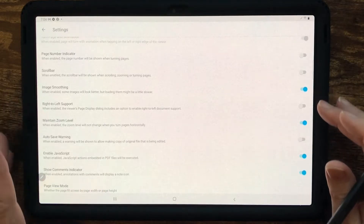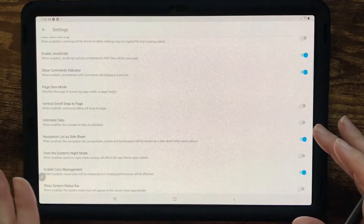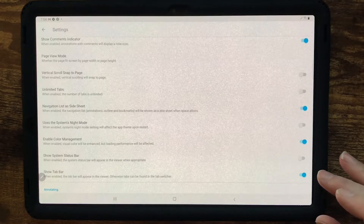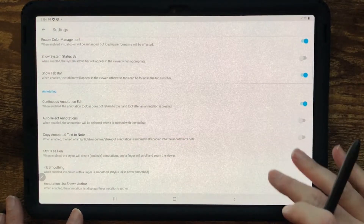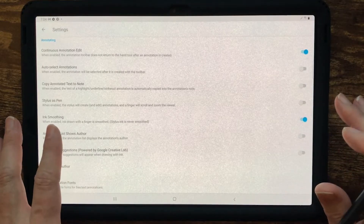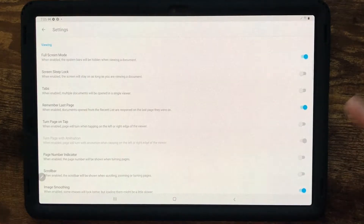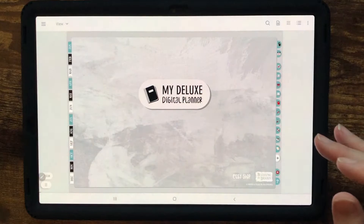I have image smoothing on, maintaining zoom level, JavaScript enabled. I don't do vertical scroll — I like to swipe this way. Navigate list as a side sheet is on, enable color management, show tab bar, continuous annotation edits on, ink smoothing on. I don't have stylus as pen — it just depends on how you like to work, whether you prefer to use your hand or the stylus. You can play with these settings and toggle them on and off to see what you like.